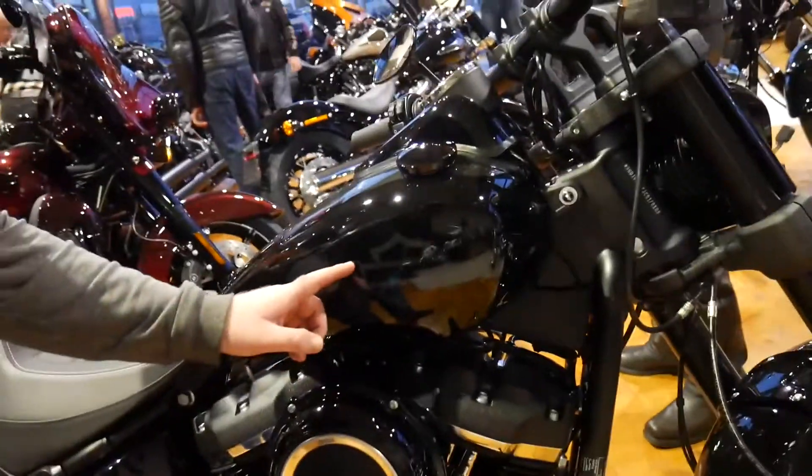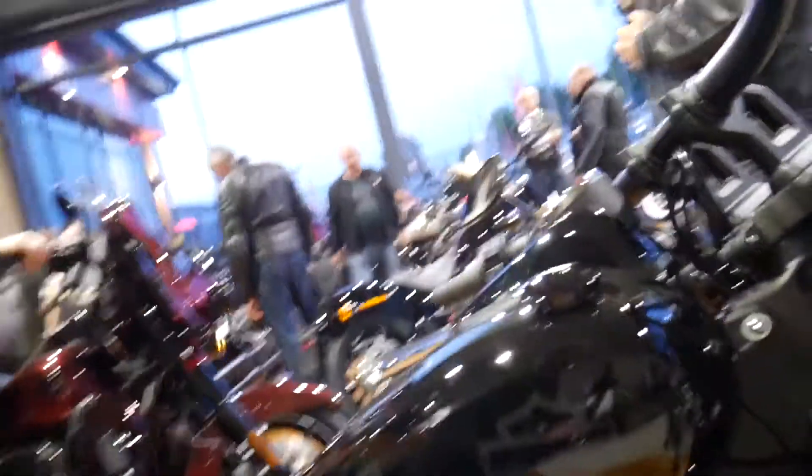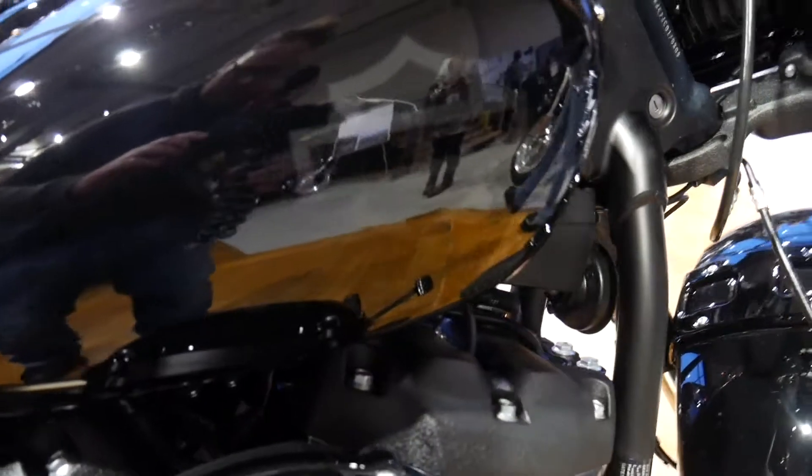Something I do quite like about the tank is the little ghost emblem — that looks pretty sweet. It's just a little touch like that which has definitely improved the look of the bike.